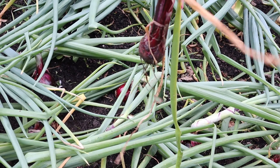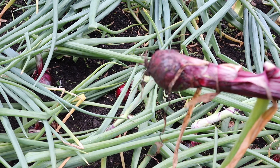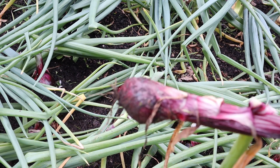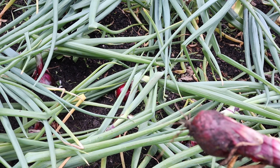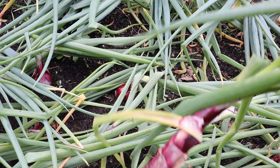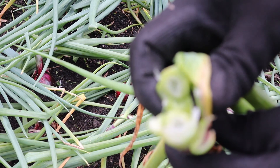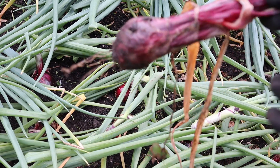This is caused because onions are biennial, which means they have a two-year life cycle — they go in one year, die back over winter, and then the following year the flower produces seeds. At some point this onion thought winter had happened, which was probably the late frost we got in May, tricking it into thinking it had had two years of life and sending up its flower. You'll see it has a thin hollow stem, and these don't store very well, so just use this one straight away like a spring onion.